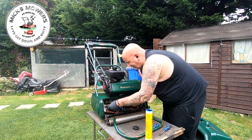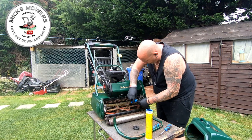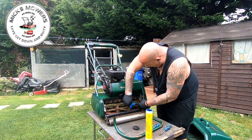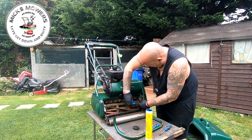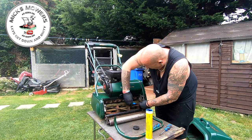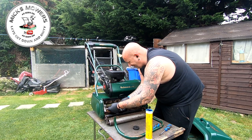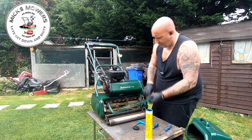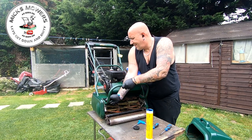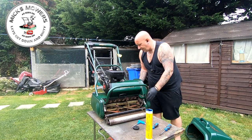These need to be done up tight because you don't want this cylinder to be loose, because it spins around at quite a fair old pace. It's normally safe to work on because the HT lead boot has been removed from the spark plug. Once that's done you can then replace your grass box bar like so, and then replace your side cover with the four retaining bolts to fit.